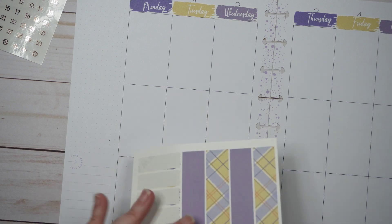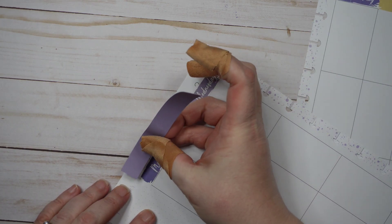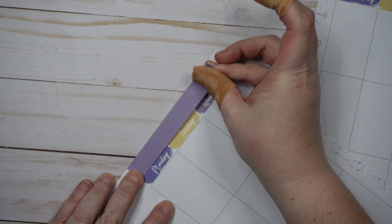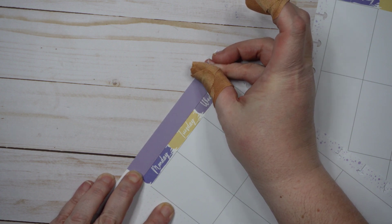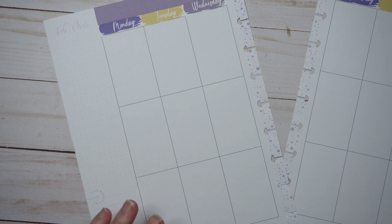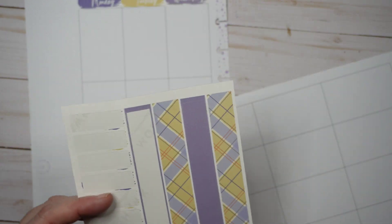I do want to do washi, which means I need to decide which one goes where. I'm going to put the purple on the top. It's not going to go the whole way, and it will ever so slightly encroach on my day covers because I didn't put them down enough. That just leaves me with this extra bit — maybe I can use that somewhere else.